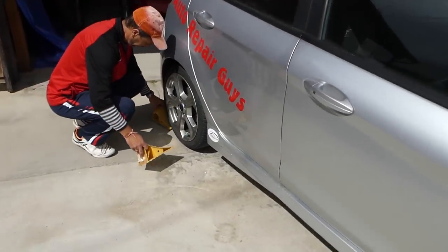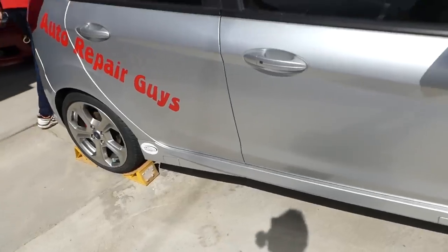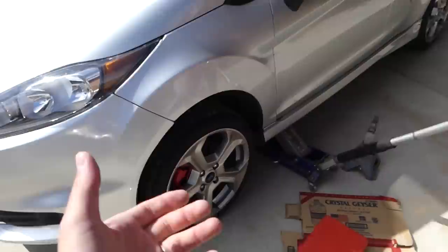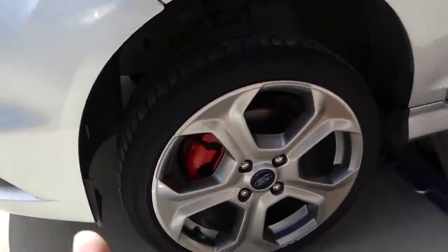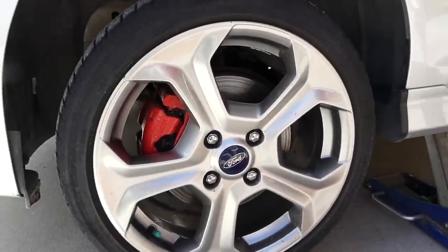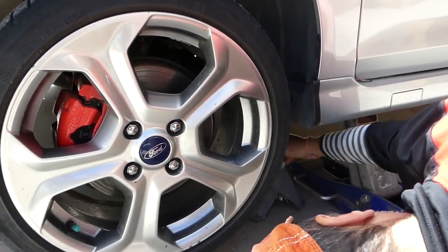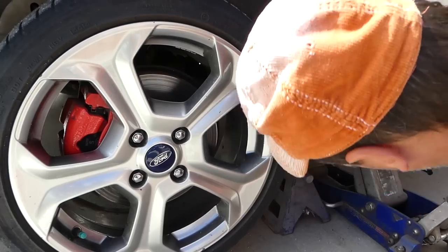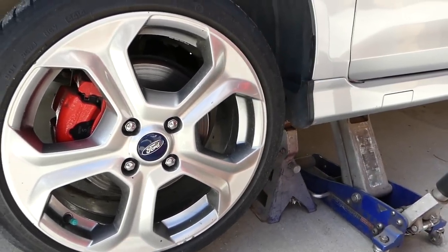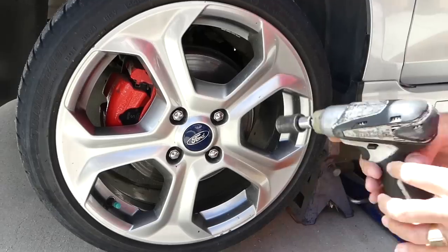We'll be working on the front left side. First, install tire chocks on the rear right — I usually do diagonal. We'll jack the car up, but make sure you get the lug bolts loose before jacking — just break them loose, don't remove them yet. Always use a jack stand, because if the jack fails and even one little seal fails, everything will fall on you.